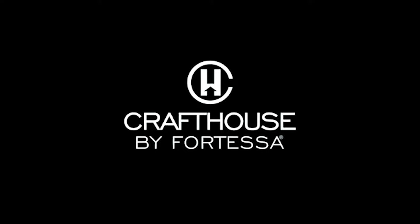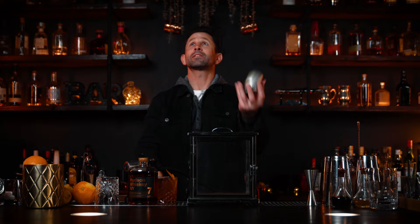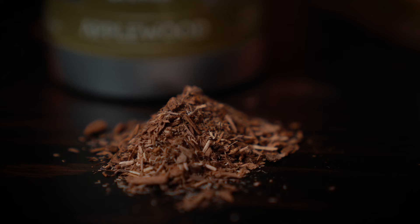I personally like the lemon and the orange peel together — that's just how I like it, do it however you want. Set that off to the side. To make a smoked old-fashioned, you need one of these: this is the Craft House by Fortessa smoking box — one of my all-time favorite bar tools to take to events. It already comes with a couple different types of wood chips you can smoke, like hickory, mesquite, and applewood.